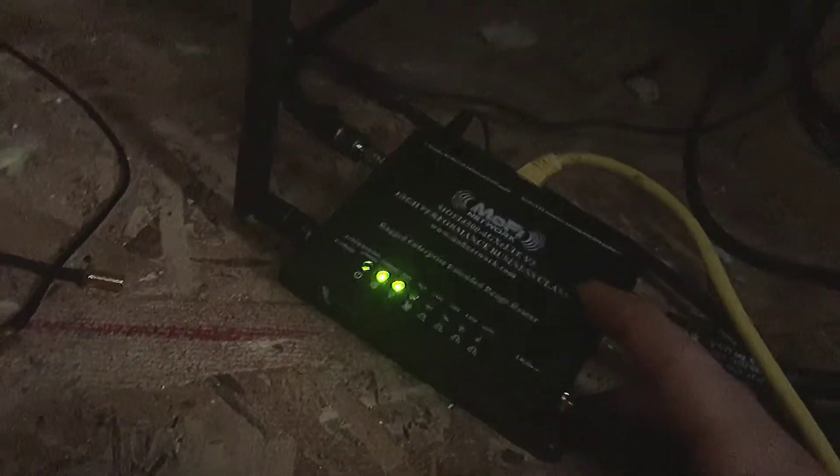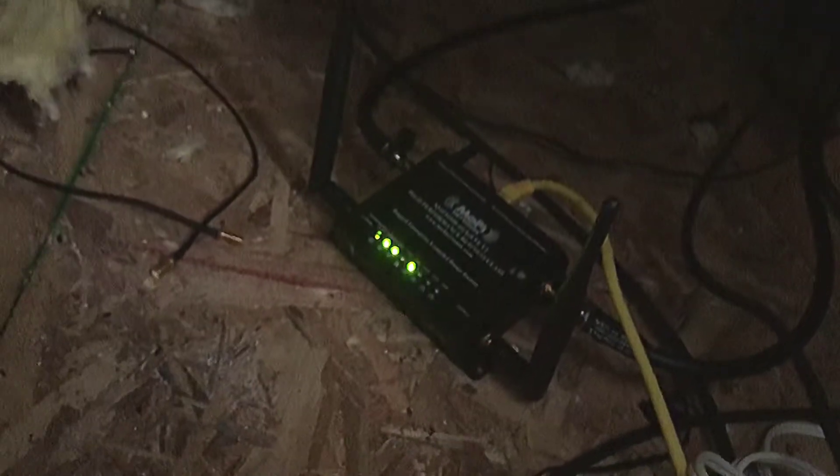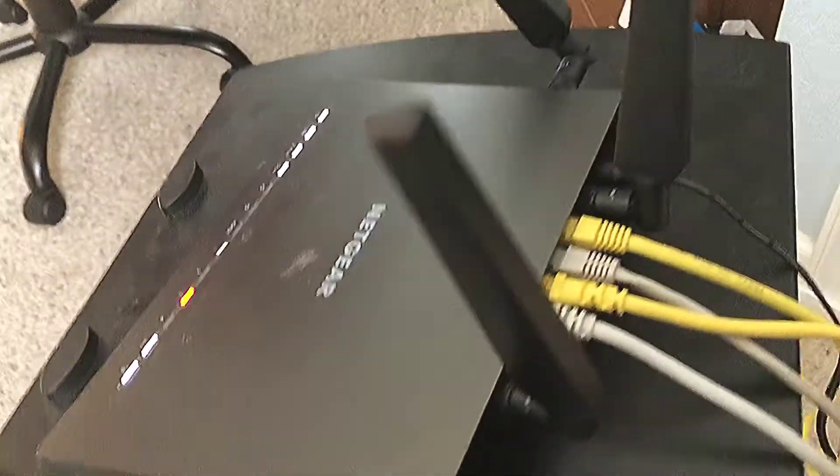Why would you use this instead of a jetpack or hotspot? Because it's industrial — heavy duty. It can withstand extreme temperatures like up in this attic, which is like 120 degrees. It's got ports on the back. It can be used as a home router slash hotspot, or you can tether your router to it as I did right here, and have internet that way.